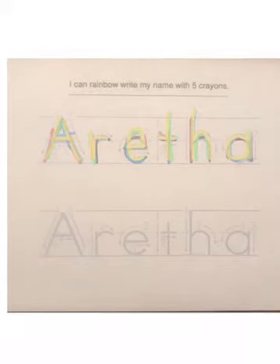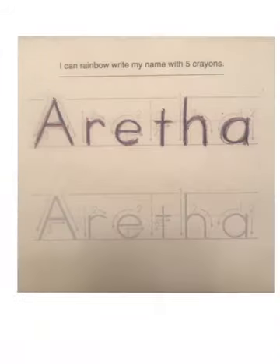Then you would do it again with your name on the second line until you get that completed, and then you will be finished. Here is an example of Aretha's name done with five different color crayons. You would also need to go down and complete the name on the second line before the paper is totally finished.